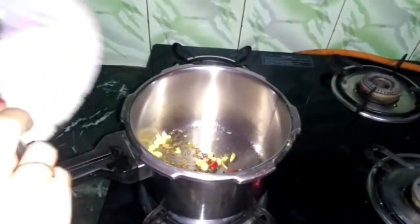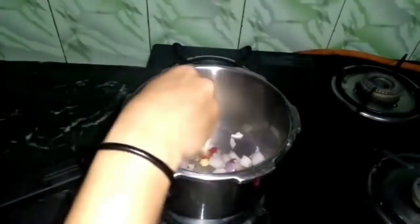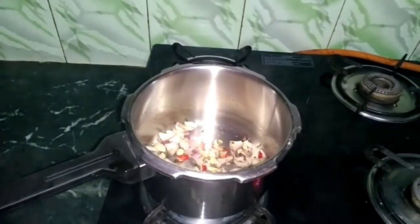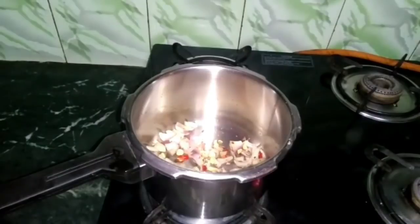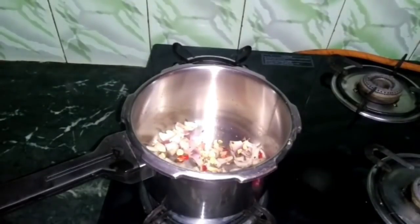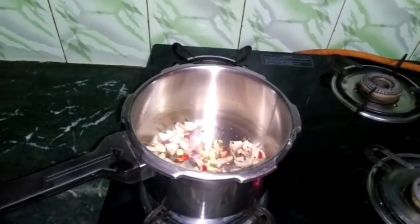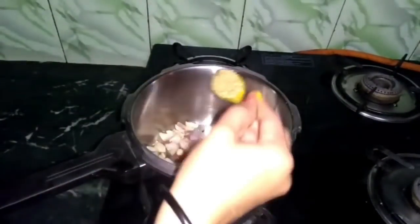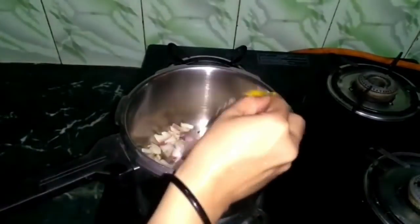Now you have to add onion (pyaas) and add some spices, add masala which you like. I will add haldi powder and dhaniya powder. Since I have already added chili, I will not add more mirch — but if you like, you can add it. I will add a little more red chili, then add dhaniya powder and haldi powder.